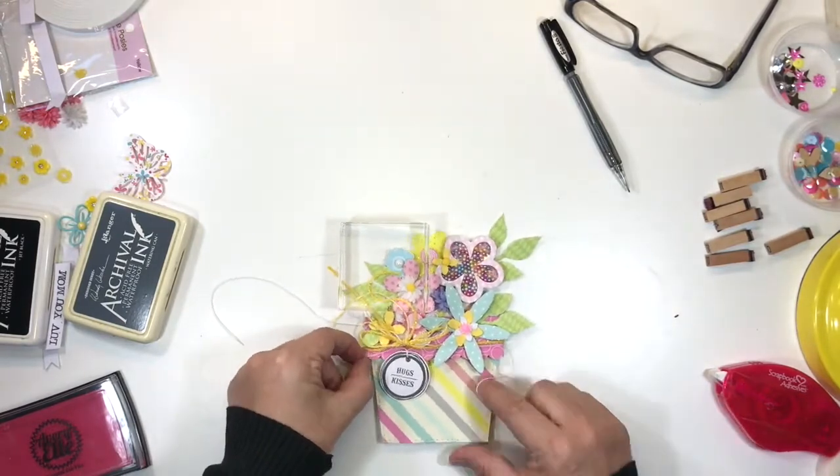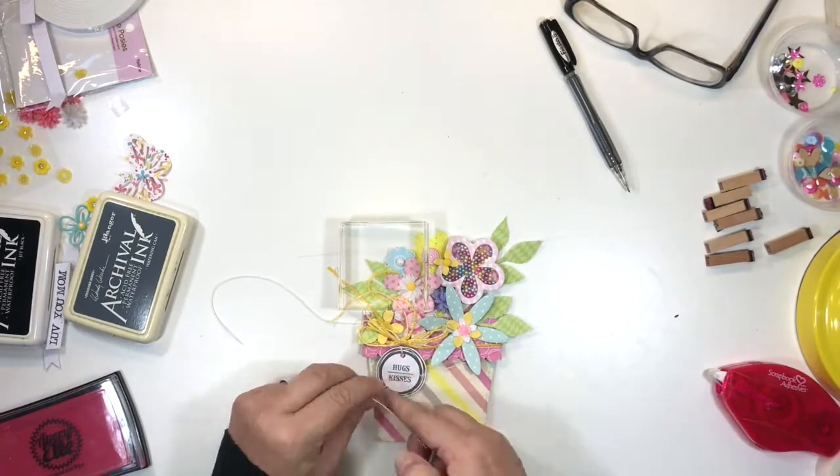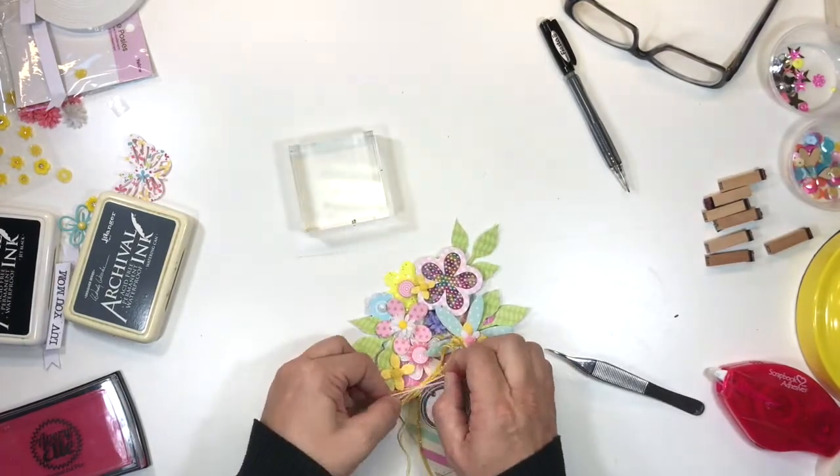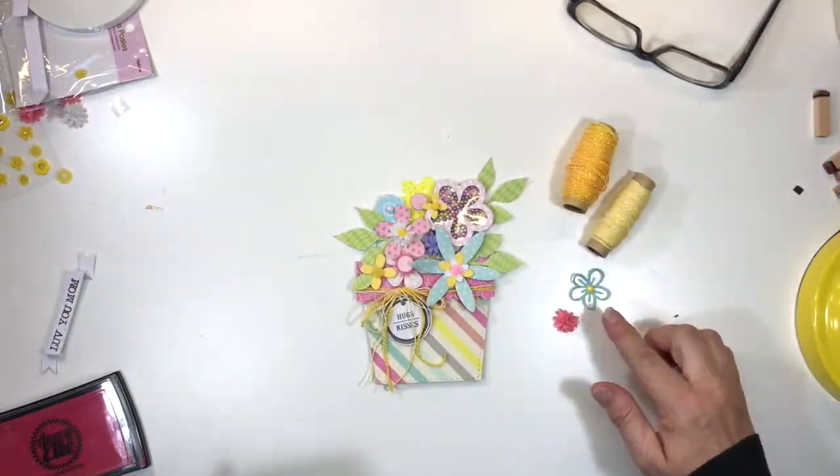I'm going to tie a bow in a second. It creates a lovely little tied cluster on the left-hand side of the card. You will notice that it just balances out the heaviness of the flowers on the right-hand side.